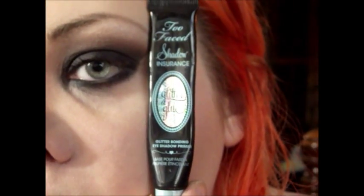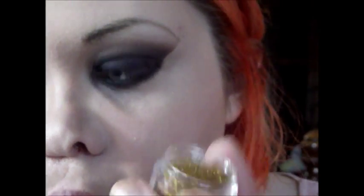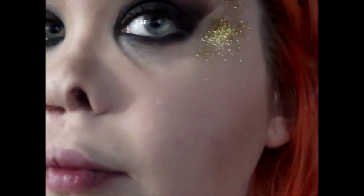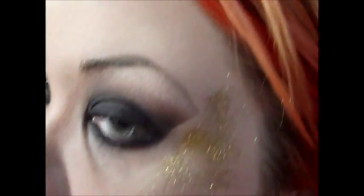So now I'm using Too Faced Shadow Insurance Glitter Glue to apply the glitter to my face. And I'm just kind of putting it in a C shape around my eye — it doesn't have to be specific. And taking Bling Bling Glitter from Corpse Cosmetics, I'm using a fluffy brush and just applying it over that glitter. It doesn't have to be precise, and of course you can skip this step if you're not into glitter. And then I'm kind of brushing it off just to get rid of the loose glitter.